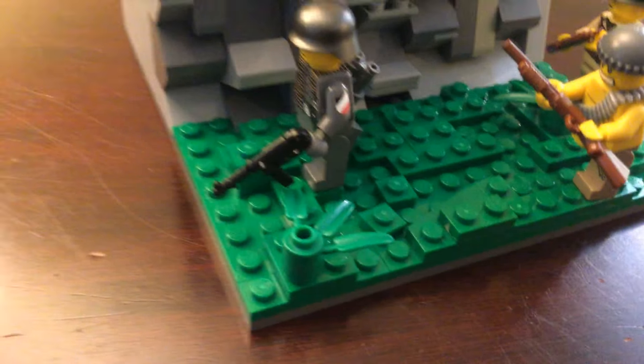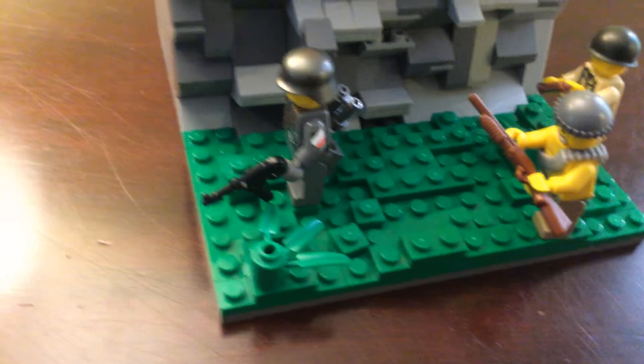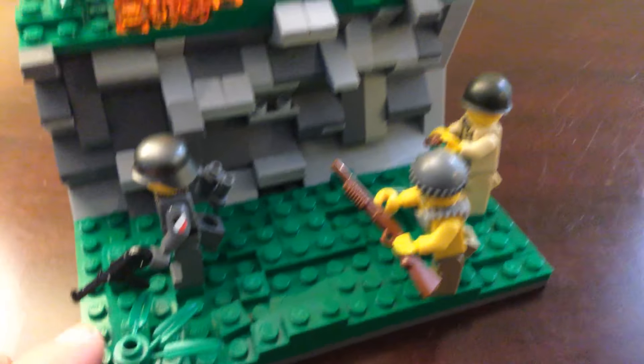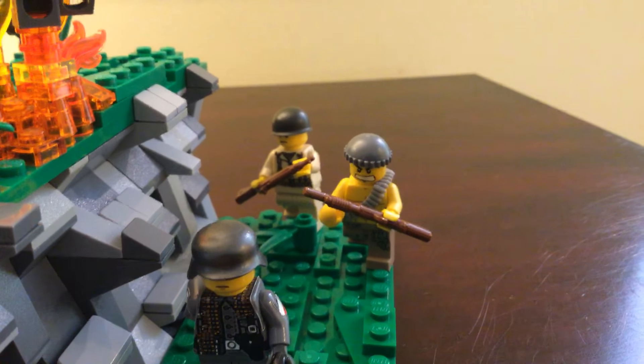I'm really proud of the detail with this one. Since it was such a small MOC, I could really pump out a lot of detail, so it's great to admire that. I don't have a whole lot of green detailing, so it looks really good when I have small MOCs like this.